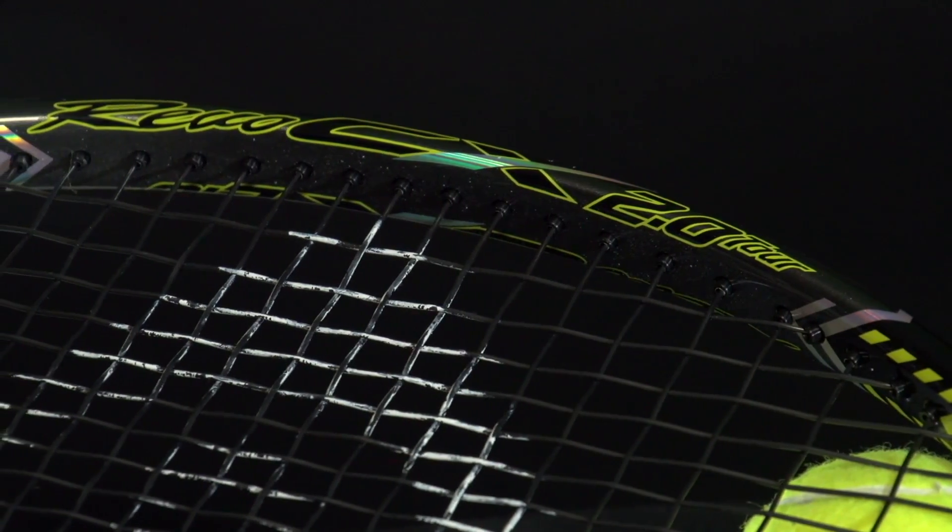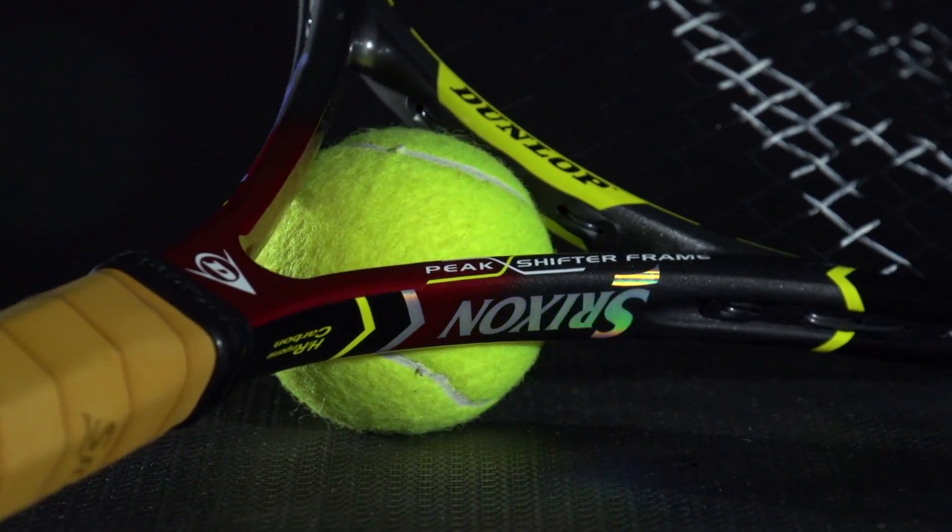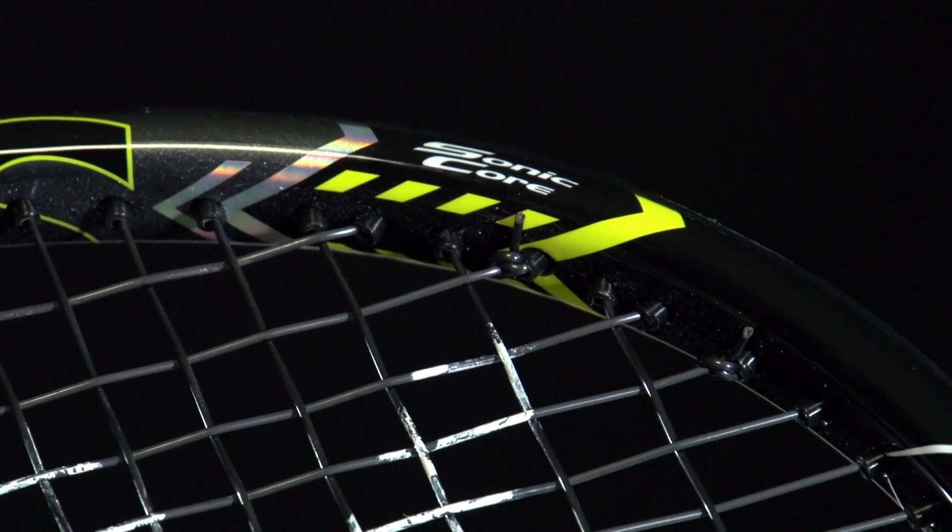Hey guys, welcome to another Tennis Express racket review. Today we're looking at the Dunlop Srixon CX 2.0 Tour. Dunlop has a rich history of flexible tour level frames, and the story remains the same in the CX 2.0 Tour.